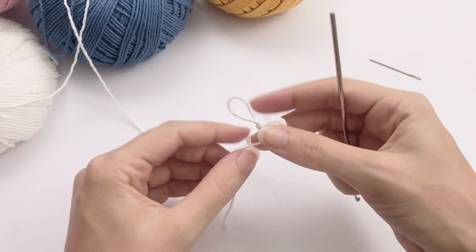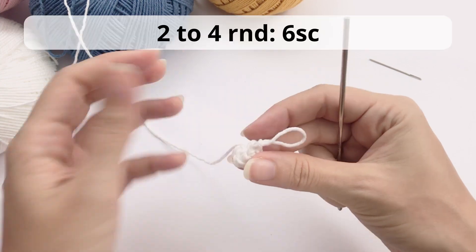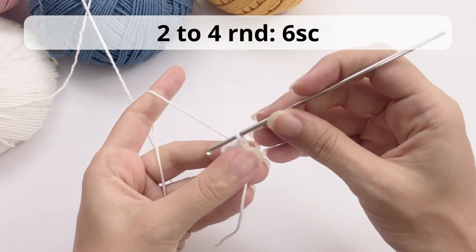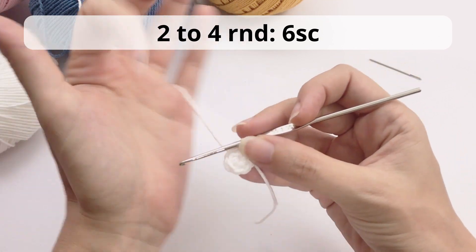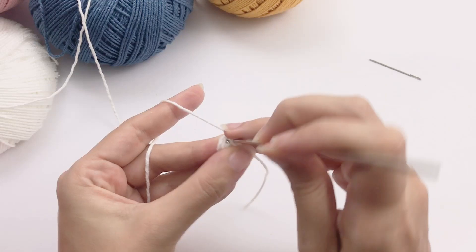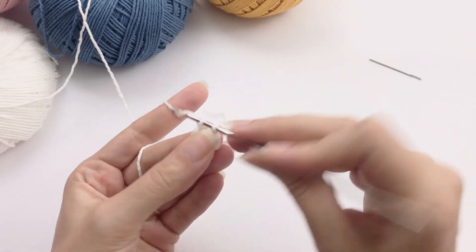Great, so we pull it tight and close this. For rounds two to four, you will work six single crochet — just six single crochet — so it's a small, tiny little hand.